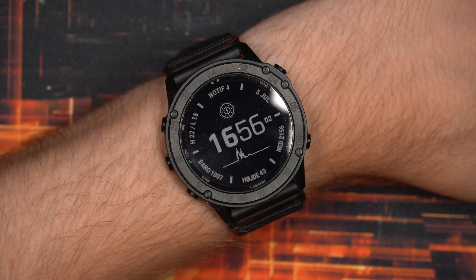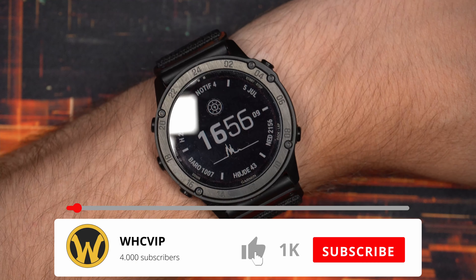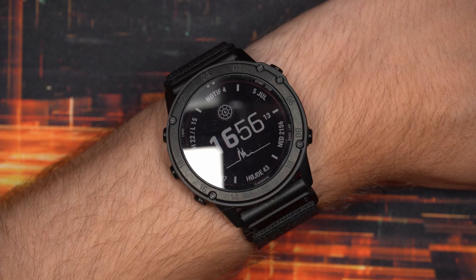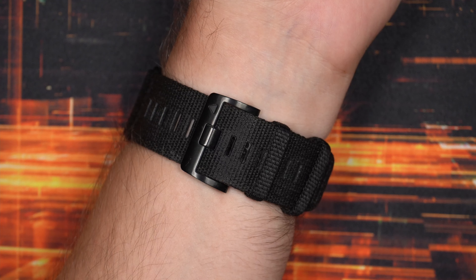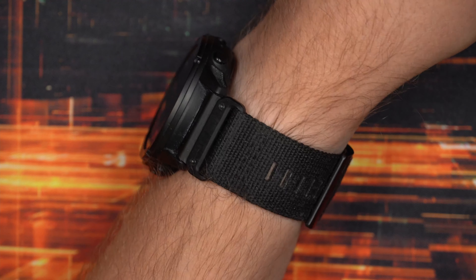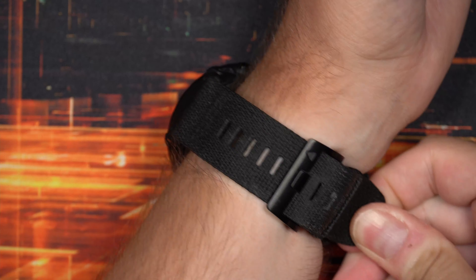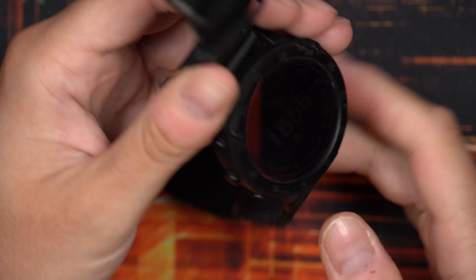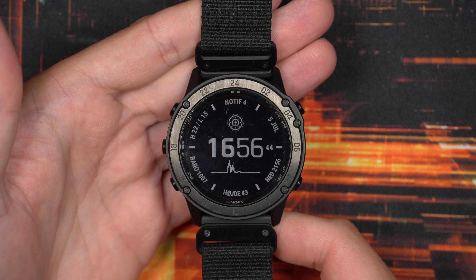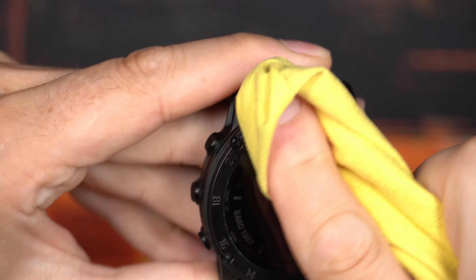I have been using this Garmin Tactix Delta Solar for around a month now. I made an unboxing and first-look setup video which I can link below if you want to check that out. It has been on my wrist ever since I got it, except for the two times I charged the watch. So it's been with me running, hiking, showering — you name it. Let's just take a look at the overall condition and wipe the screen down for a closer look at the sapphire screen.